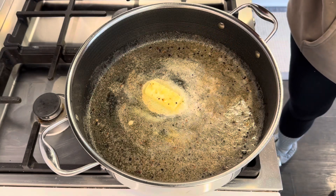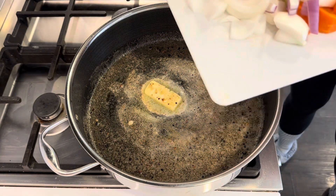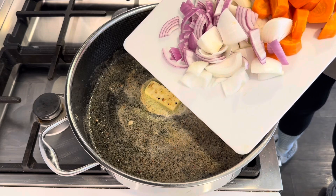After I brown the roast, I added in a half stick of butter. To that, I am adding in a bunch of onions and about 3 cups of carrots.